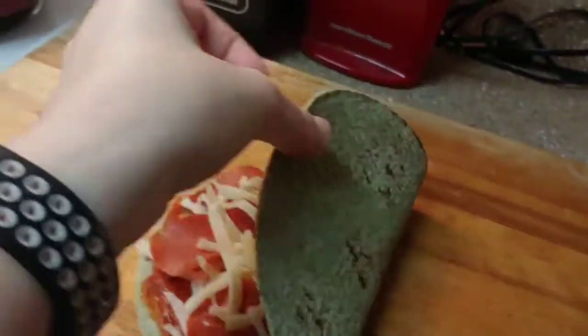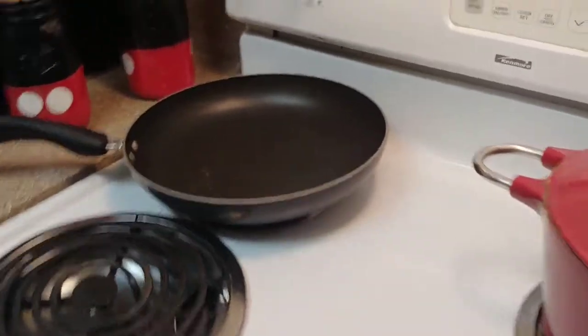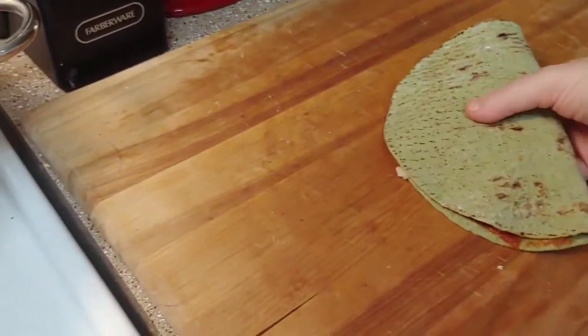Now I'm just gonna take the sauced half and fold it on top to make my little quesadilla. I got pizza sauce on my hand — okay, there we go. My skillet is preheating over here so I'm gonna turn it up a bit. I need two hands for this — all my toppings, but it stays pretty good.